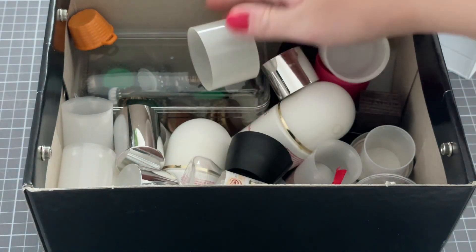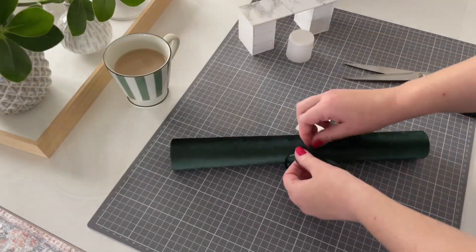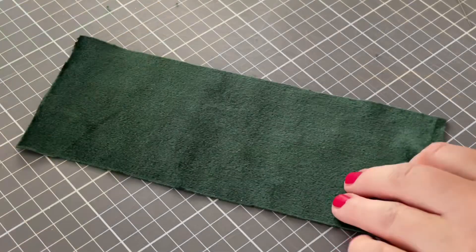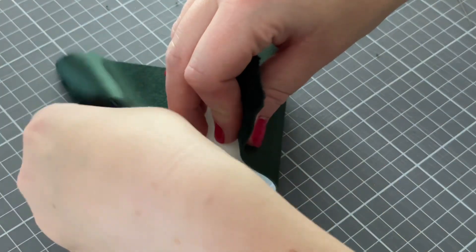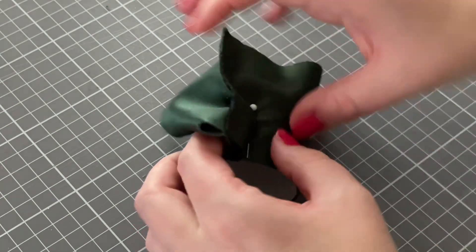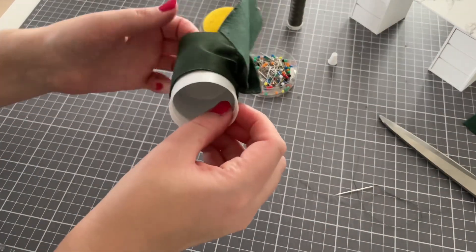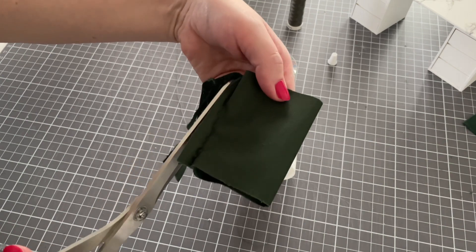Corks are a very good material for miniature making and that's exactly what we're going to use to make the poof for the desk. I fold the fabric inside out around the cork, put a pin to keep the fabric in place, and then sew along the cork. Then I cut away the leftover fabric.